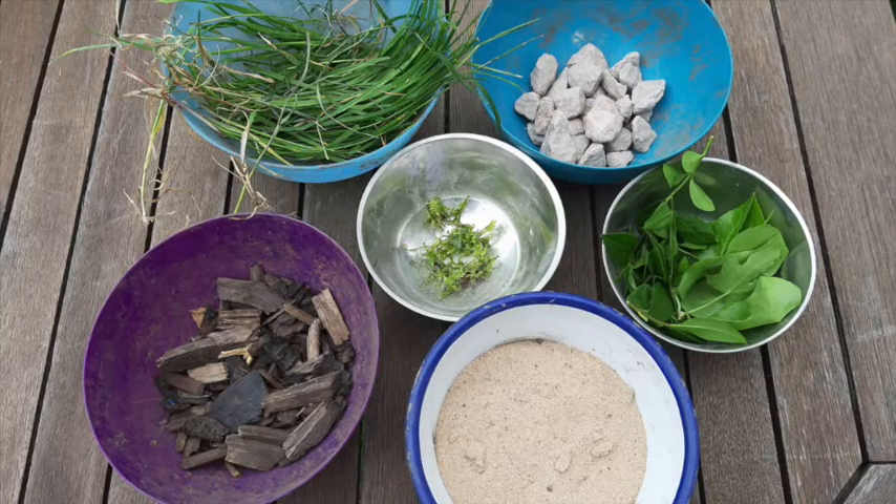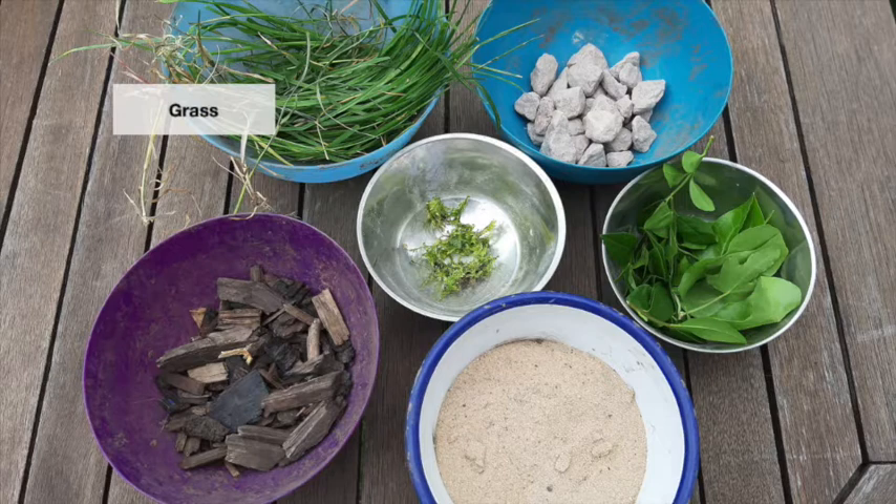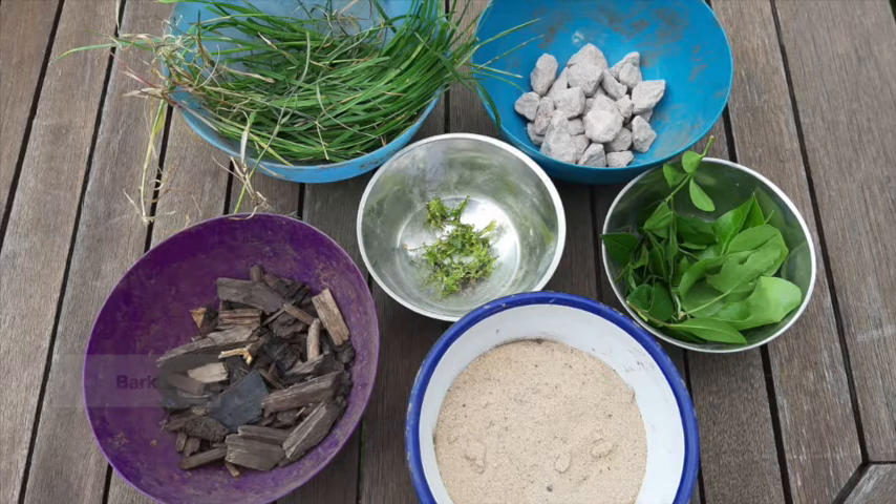You will also need the materials to put in your filter like sand, stones, gravel, moss, leaves, grass or bark chippings. Don't worry if you don't have all these materials — whatever natural materials you can find will be fine.